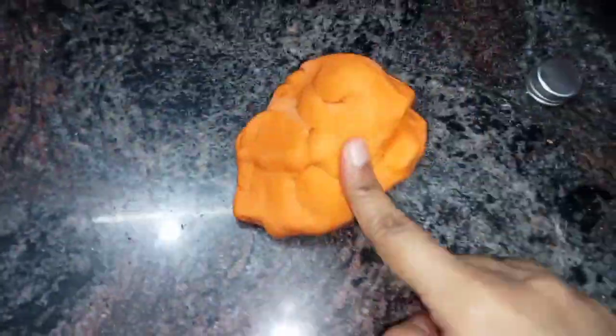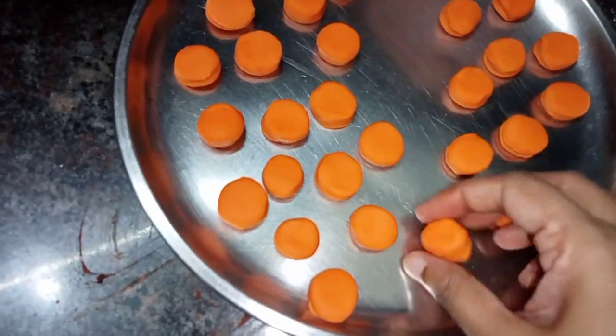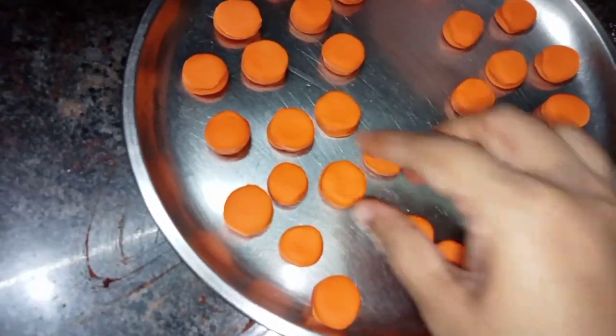When we put it on, we put it in and let it dry. Put it in and cut it.